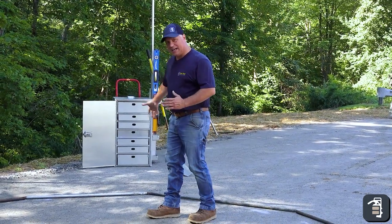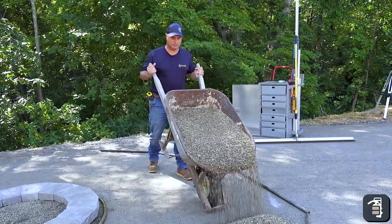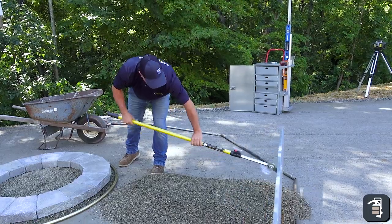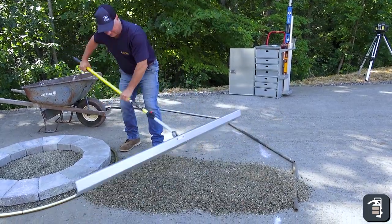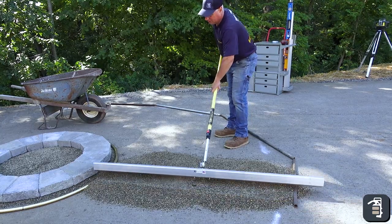Now that I have my screed rails set on the outside, I can come with my wheelbarrow and my bedding layer, dump it using my six foot screed package. I can hit this outside all the way around and not have to worry about filling in those screed rails.